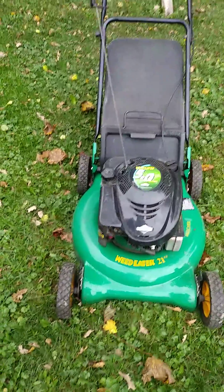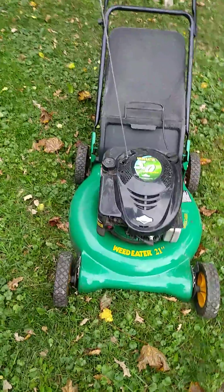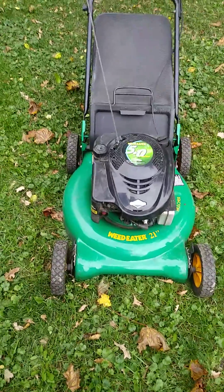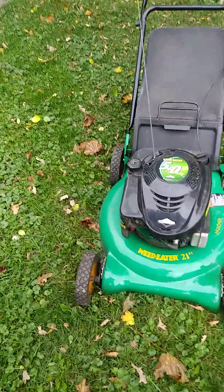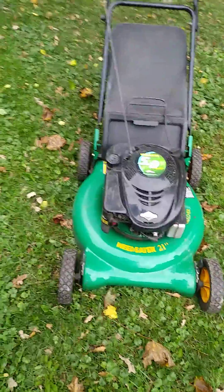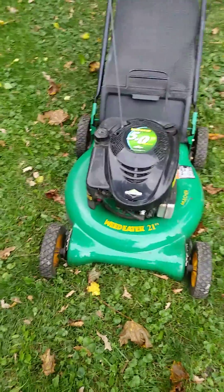This is the lawnmower that I replaced the flywheel that was broken and the key. I got it in the yard. I have not even attempted to start this, so I don't know if it's going to be a success or failure.